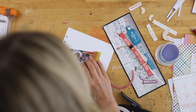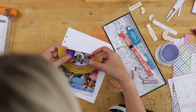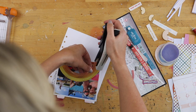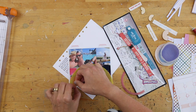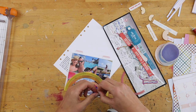Graphics transparent sheets are ones that I love to build pages on top of. I don't run them through my printer — they don't say anything about being inkjet compatible — but they are a thicker piece of plastic, more like a transparency. They're great for building on top of, and that's what I'm doing here.